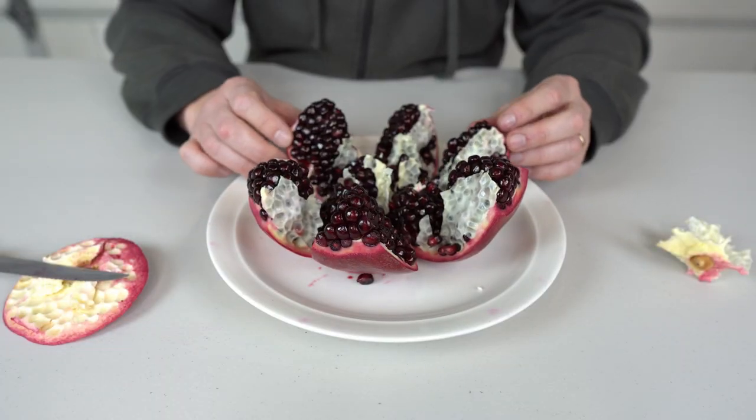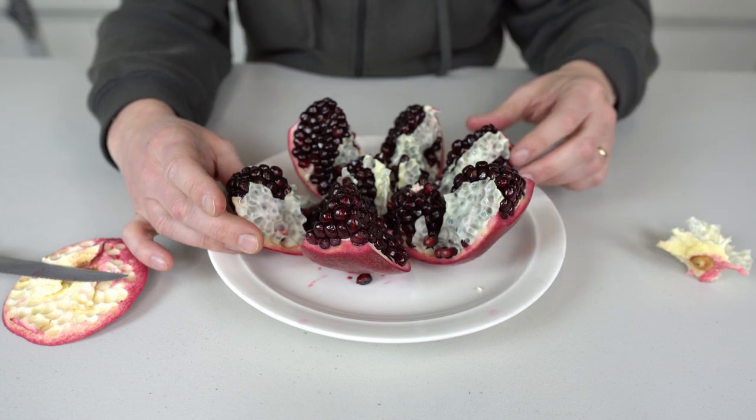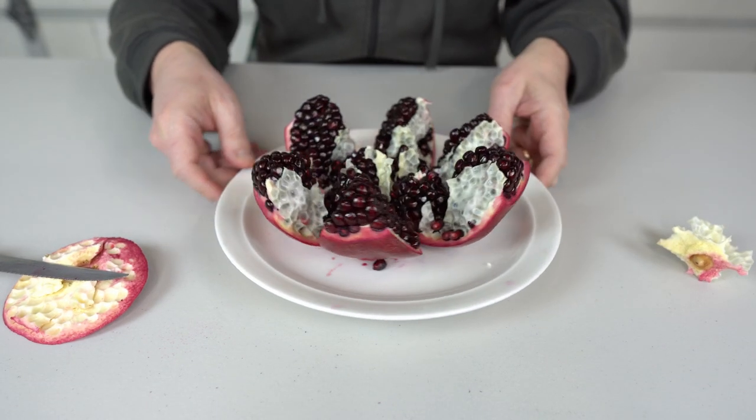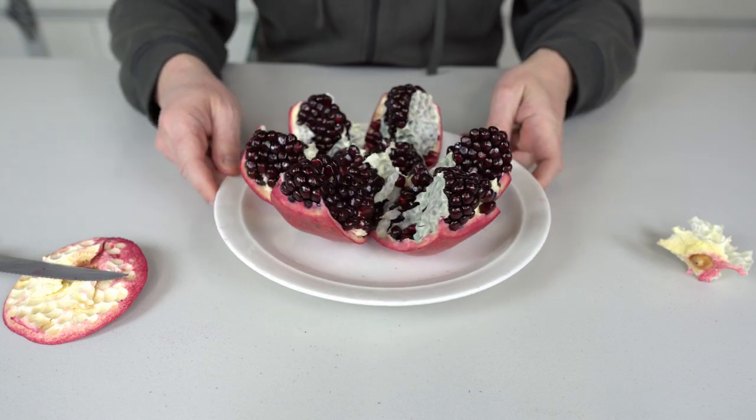Well next time you decide to eat pomegranate, you can use this method. I actually use it all the time and it works perfectly for me. Well I hope you guys enjoyed this video. Thank you for watching and I'll see you in the next one.